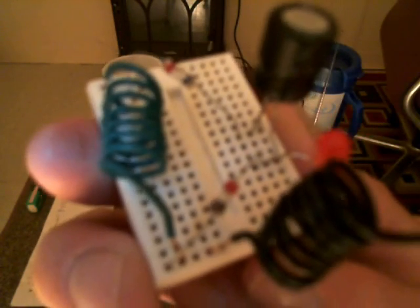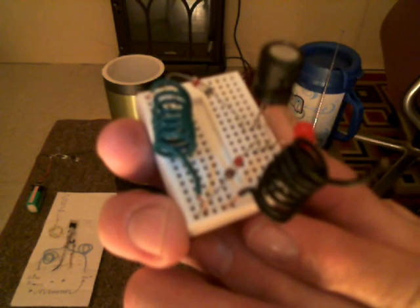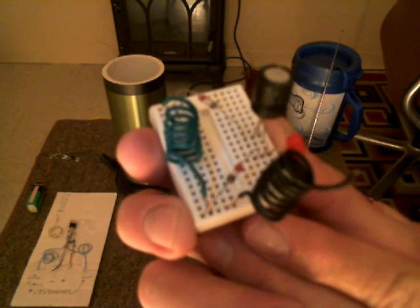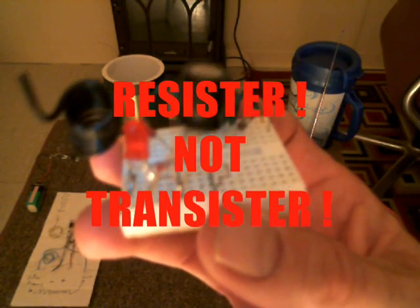Alright, let me try to hold this up in the middle of the camera. Okay, freeze. You can see I've got the little black coils, a little antenna. I've got two germanium diodes and a coil of wire and a capacitor. And on the opposite side over here, just a transistor and an LED.